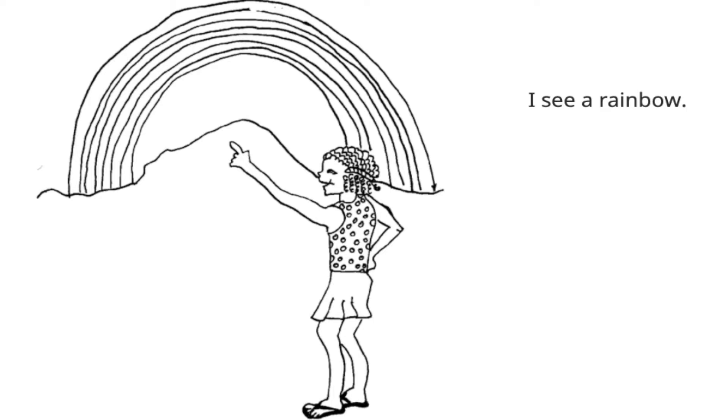I see a rainbow. I wonder what colours we can normally see in a rainbow, boys and girls. Can you think of three colours that you might see? Lots of different kinds of weather we've talked about in that story — the wind, the rain, the clouds and rainbows and the sun.